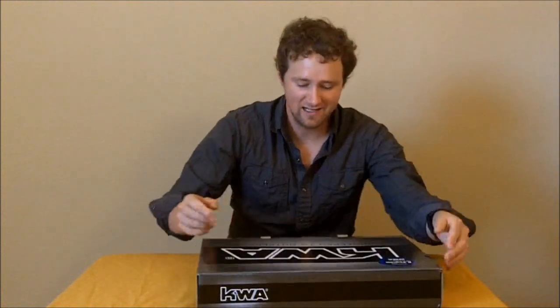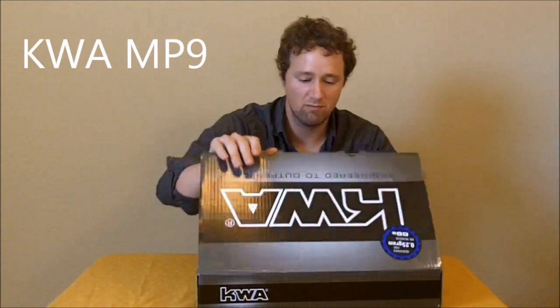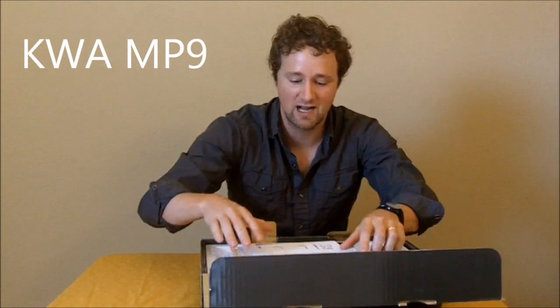This is too big to be just a normal pistol from KWA. Instead, what we've got is the KWA MP9, the NS2 blowback. As I'm looking at this thing, I'll give you my first impressions — this won't be a performance review obviously.